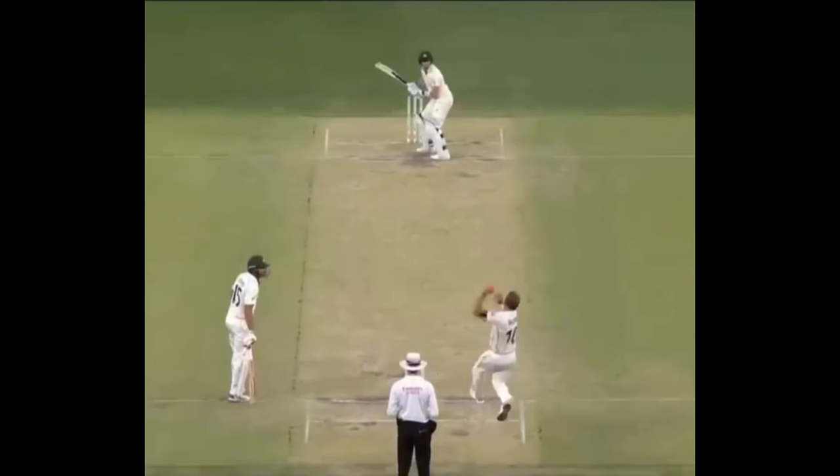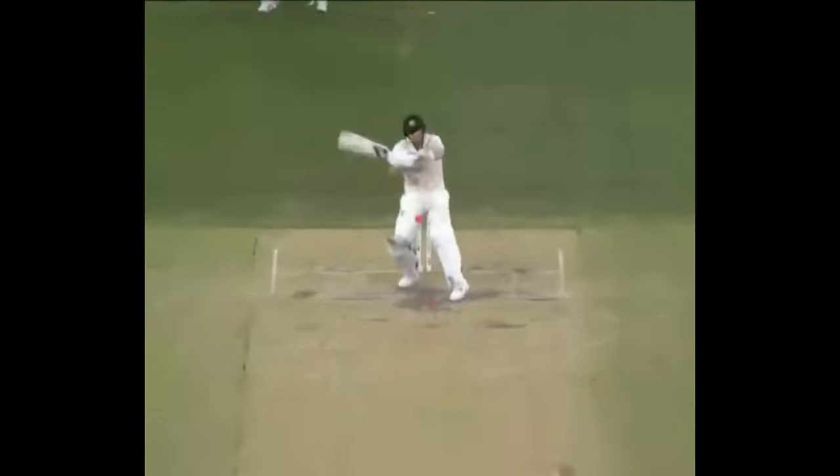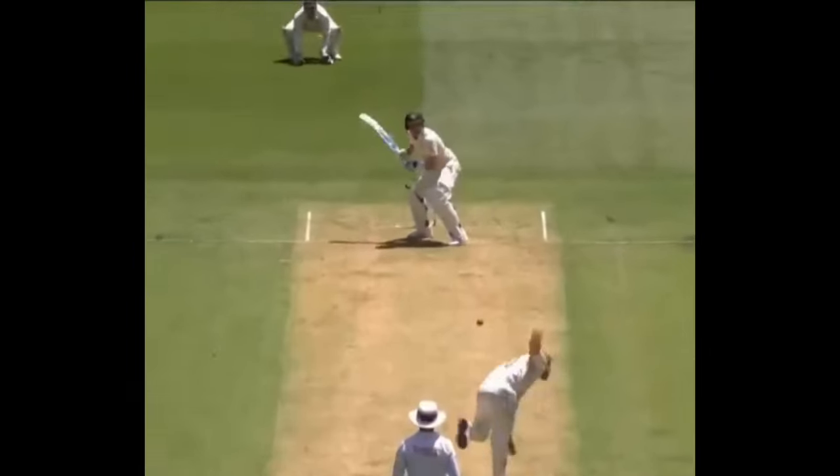In the return series four years later, Wagner and New Zealand's short ball plan came to fruition, with him picking up Smith four times in the series. Throughout the series, Smith copped a few blows and looked awkward and somewhat surprised by the tactics.